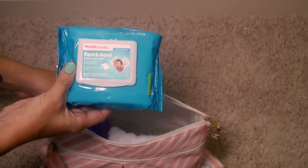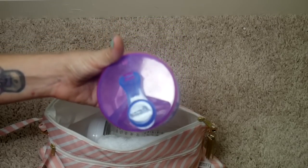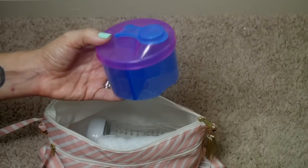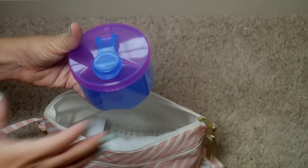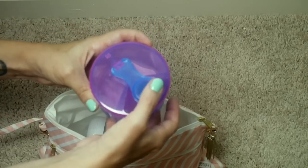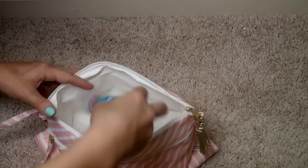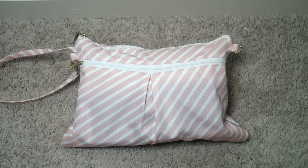In the main part of the bag I have baby-friendly face and hand wipes to get that little face clean after a spitting-up episode. I also have a Munchkin brand formula dispenser — I don't have formula right now, but I used to love carrying it because you can fit three bottles' worth of formula and just rotate the lid to open the right section to pour into your bottle. I'll leave the Amazon link below. I also have a burp cloth, a bottle, and hand sanitizer, because I always wanted to sanitize my hands before handling my son's bottle when out.